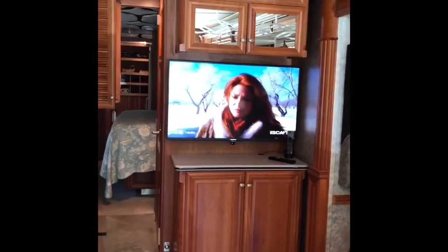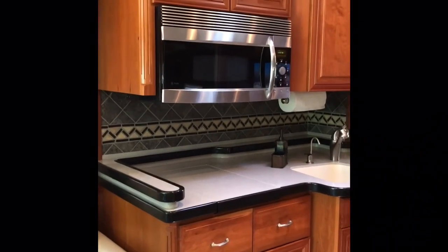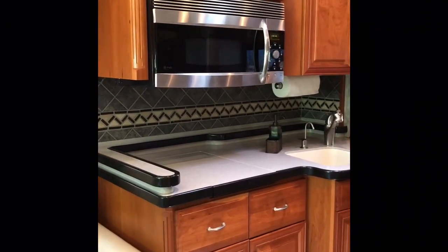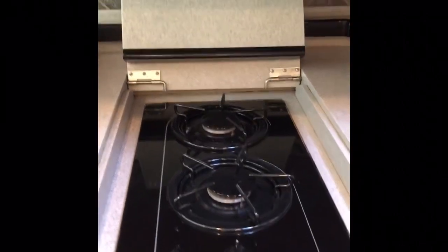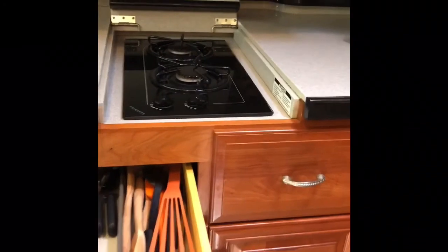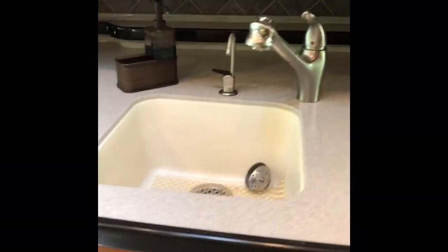There's a television and lots of cabinets for storage. This unit has a convection oven slash microwave. This compartment is the two-burner gas stove — it just flips up. There's lots of storage area for your utensils, lots of fans, and a double sink. This also lifts out.